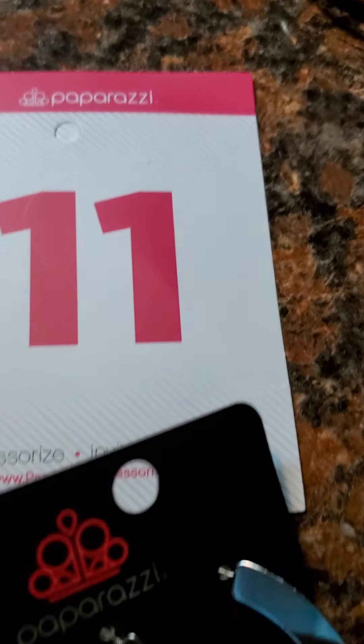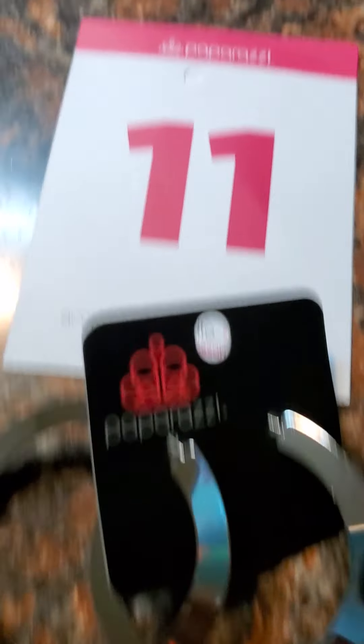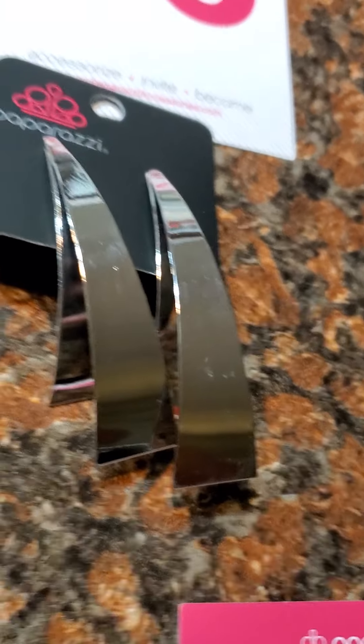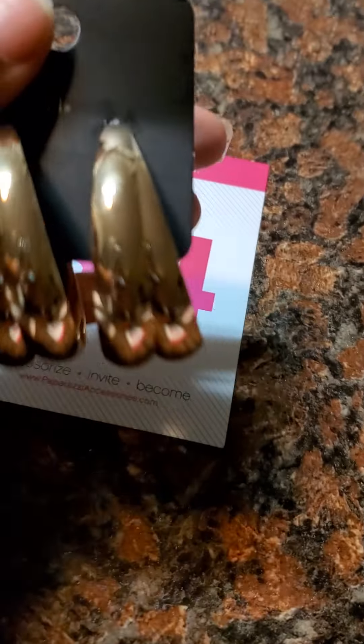Number 44 is a gunmetal earring with a hammered look — she is real hot. Number 11 is another gunmetal sleek hammered posted back look. Number 90 is an underestimated edge — that's what they call her. She is cute, she is not heavy, she will sit just right.